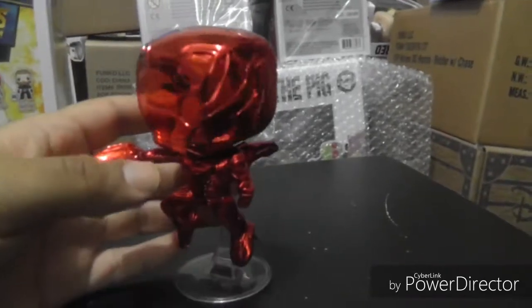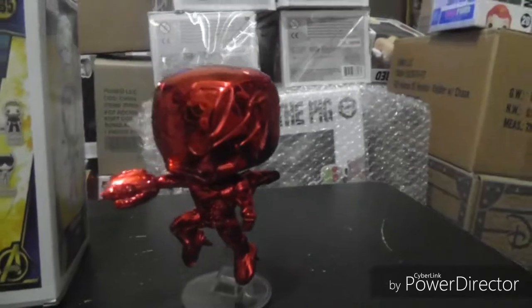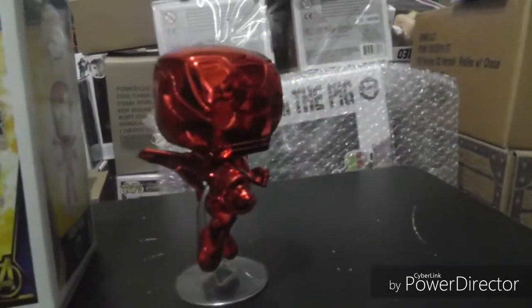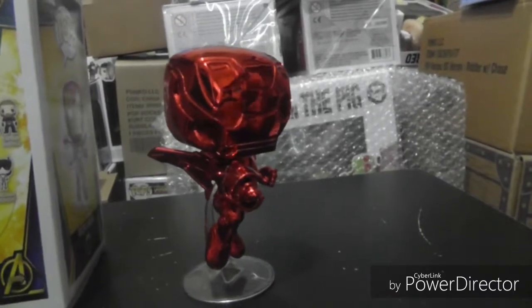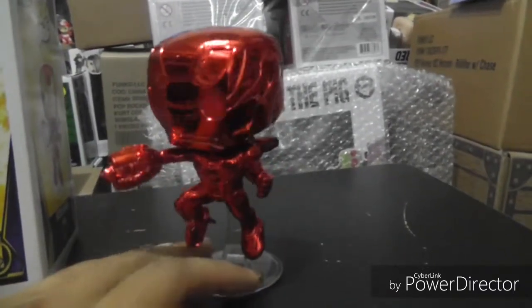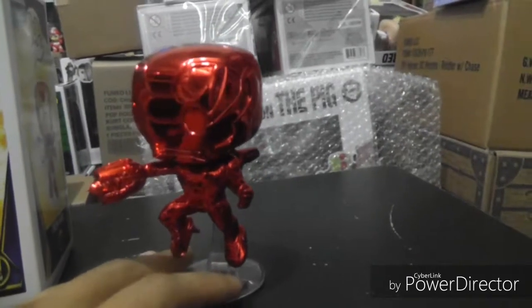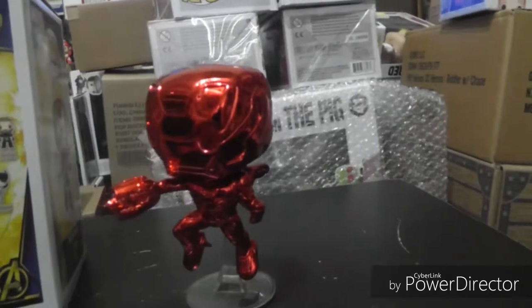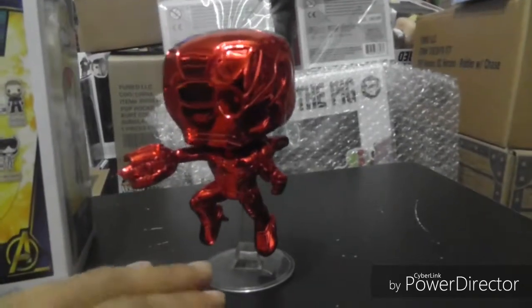Go ahead and get that Target red card — you'll be able to get pops like this. It was pretty easy; I just applied and got it the same day, and it came in the mail a couple of days later. Let me know if you guys are able to get this bundle deal. My pop came in mint condition — just a couple of little things here and there, but the pop itself is safe.